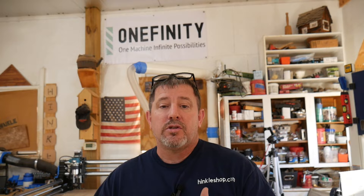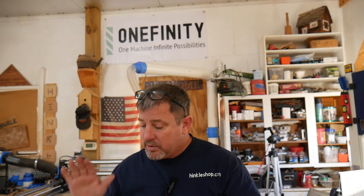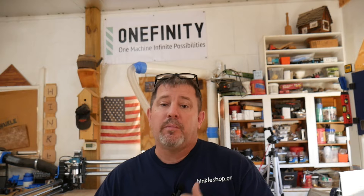So PwnCNC reached out to me and said, hey, you got a nice new machine back there — it's got a Makita router on it. Kind of loud, isn't it? And I said yeah, they're loud. They said, would you like a new spindle kit for that new machine so you can make it a little quieter and better in the shop? And I said I sure would. So PwnCNC was gracious enough to send me a new kit, and we're going to put that kit on the machine and see how much better it is.